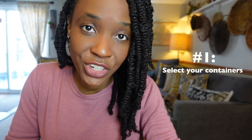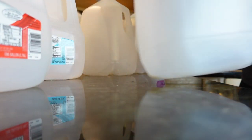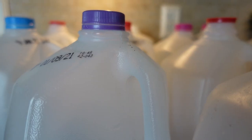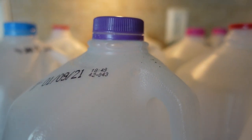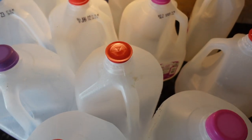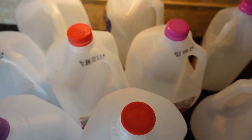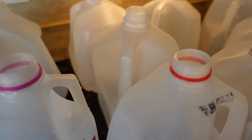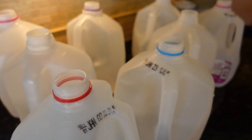So how do you plant your seeds in milk jugs? Here's the process in 10 easy steps. First, select your containers. You can select almost anything to grow in as long as it's translucent, meaning the sun can get through. Plastic milk jugs are a popular choice because they provide a dome shape that lets in plenty of light, traps heat and moisture, and are easy enough to get your hands on. Some other examples include takeout containers, water jugs, 2-liter soda bottles, and rotisserie chicken containers.